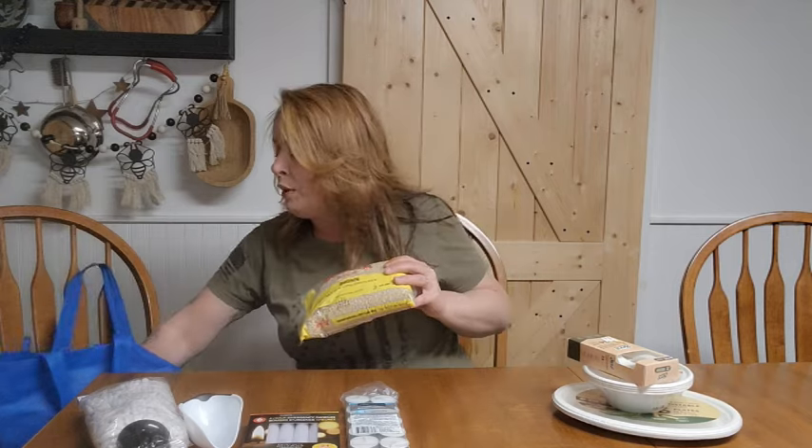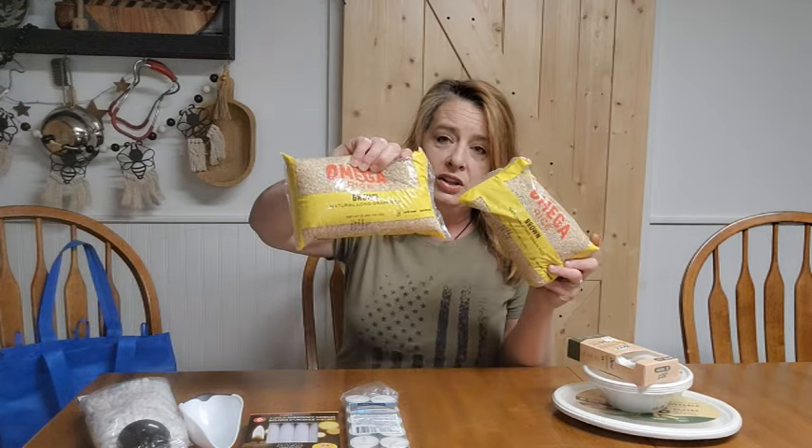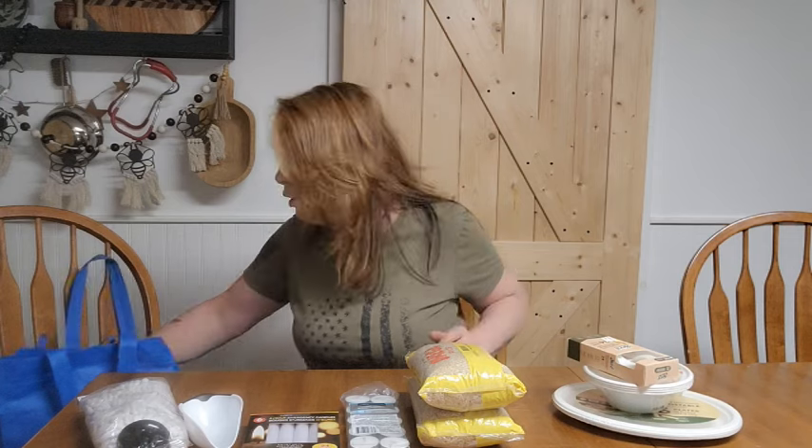I grabbed two two-pound packages of brown rice. We use this for our dog food and a couple of dishes we like. We only keep about six months' worth of brown rice in the house because brown rice does go rancid and is not good for long-term storage. We like to keep at least six months' worth on the shelf — just enough so we know we're going to use it before it goes bad.